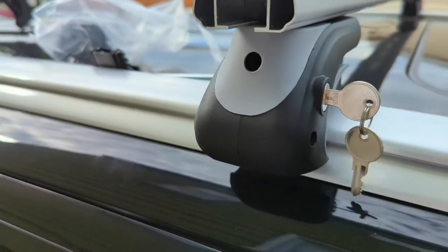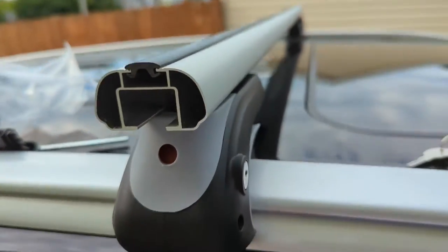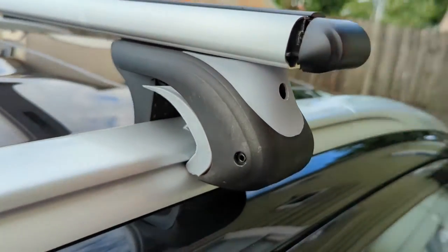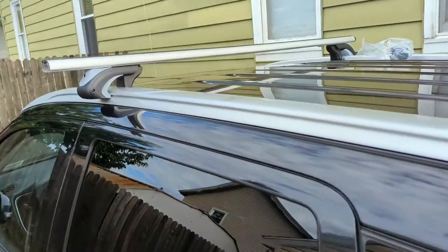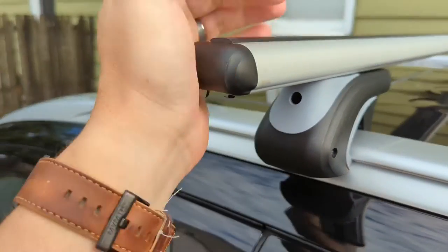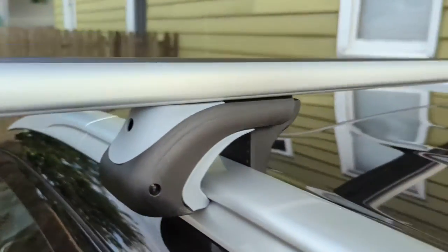Once you're done tightening, lock it so that no one can unscrew it. Then take the plastic grommet and stick it in — there's a little weather seal so nothing gets into the rails, and it looks a little better too. There you go — just wiggle it a little bit and pull it to make sure it's not loose. It should be good to go.